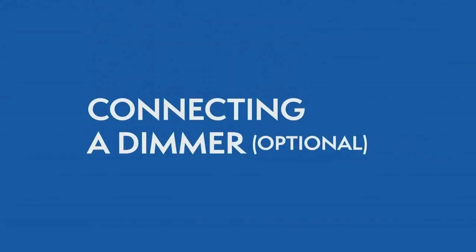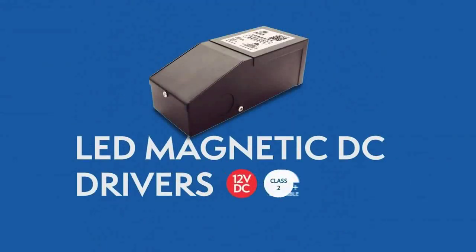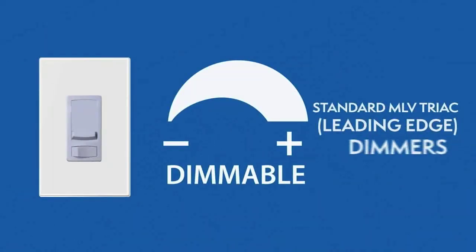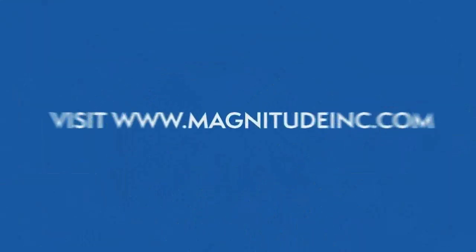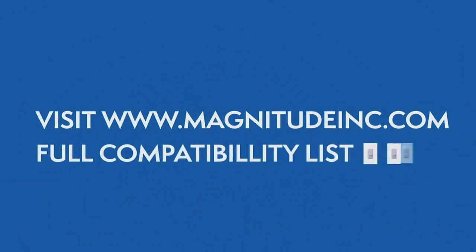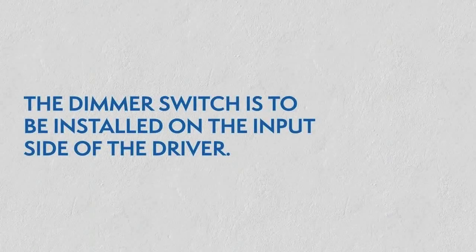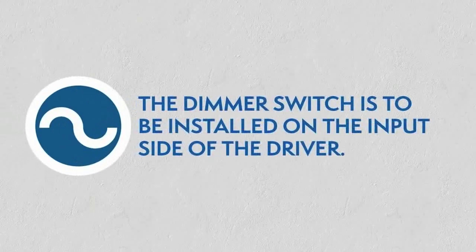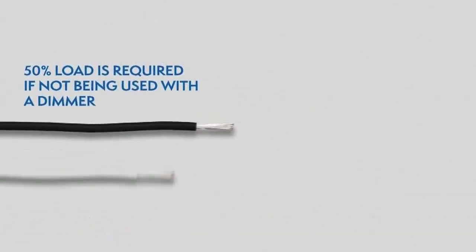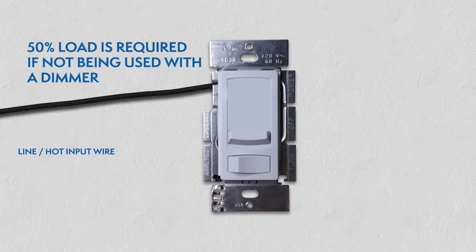Connecting a dimmer. This series of LED drivers are dimmable with any standard MLV Triac leading edge dimmers. Please visit the Magnitude website for a list of compatible dimmers. With the power turned off, the dimmer is to be installed on the input side of the driver at 120 volt. 50% load is required if not being used with a dimmer.